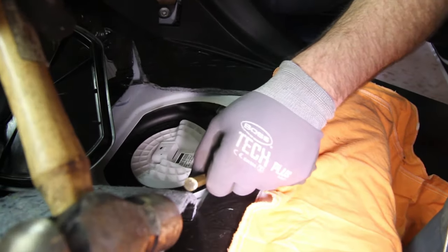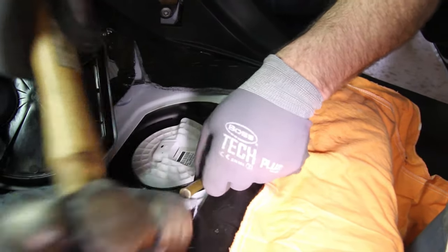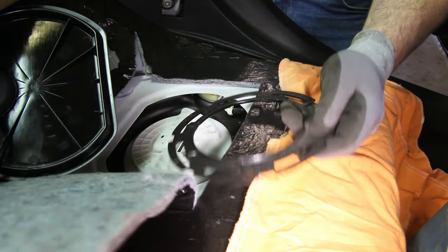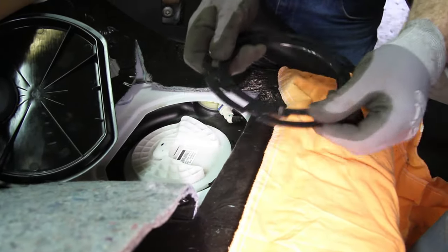Using a non-ferrous brass punch, turn the locking ring counterclockwise. Inspect the locking ring to make sure it's not damaged in any way that would hinder its reuse.